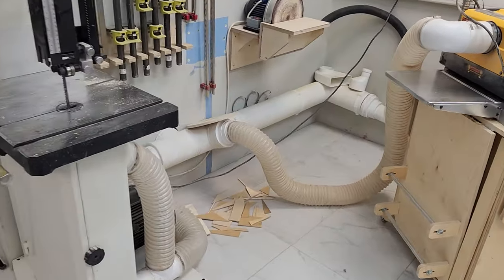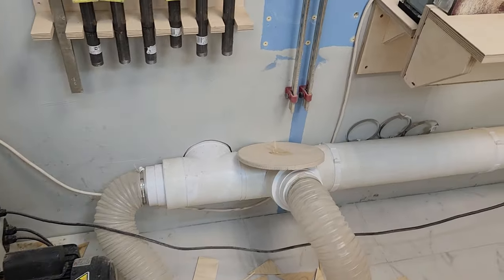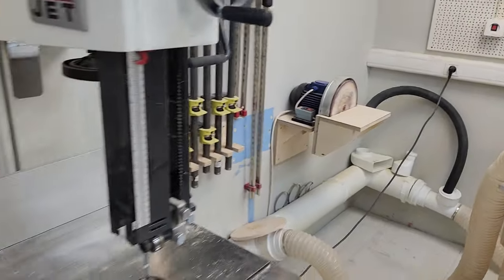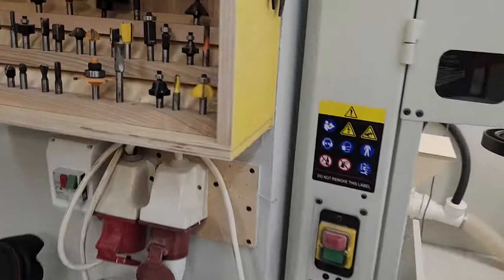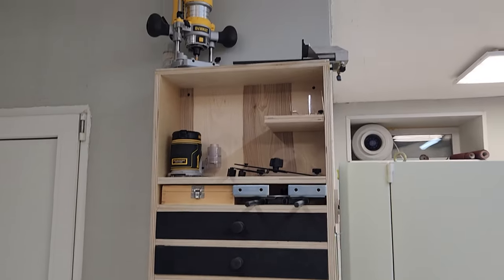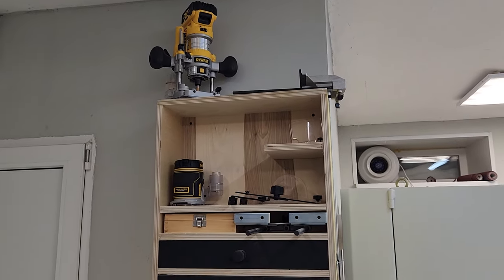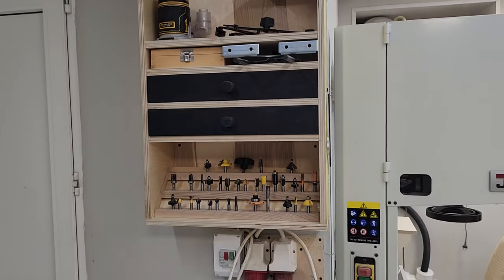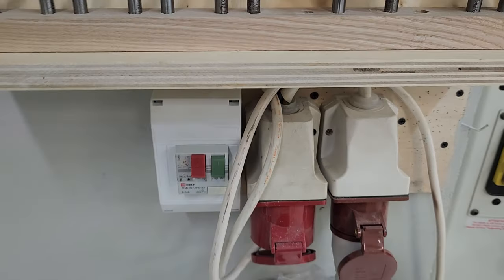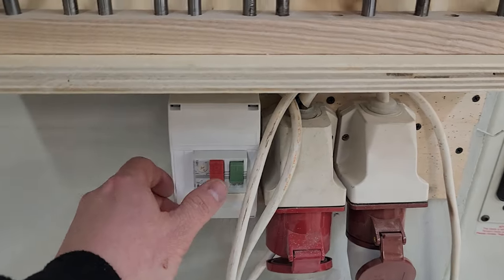All machines are also connected to the aspiration system. Going into the neighboring room, this is where I have my milling bench. I keep my router bits and cordless router here. The aspiration system is activated like this.